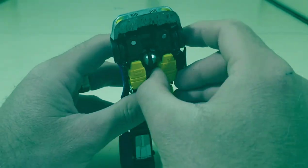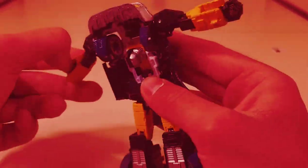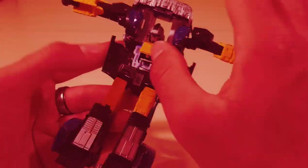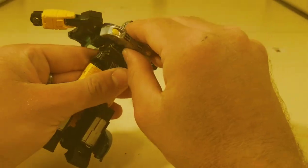[Music plays during transformation sequence: "Step on the Gas"]